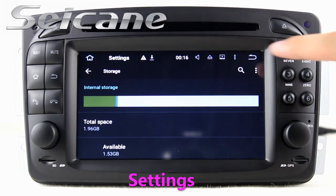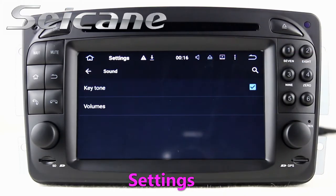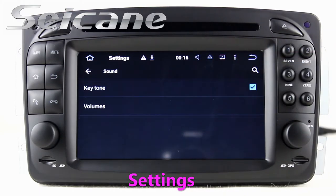You can set options of display, security, GPS system, EQ values, steering wheel control buttons, and so on.